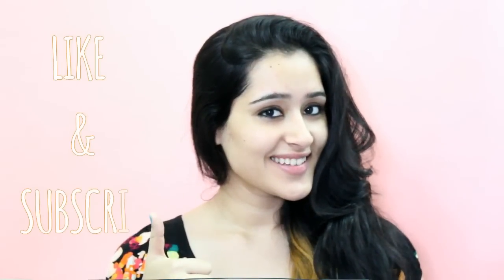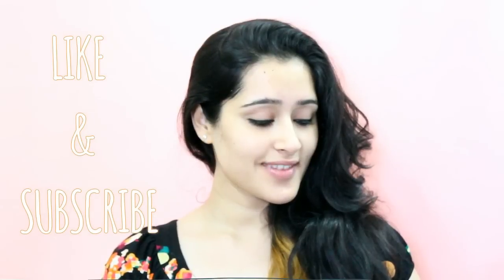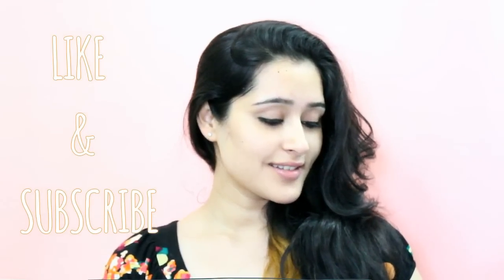If you want to see more such beauty related videos from me then click on the subscribe button to get notified every time I upload a video. Bye!